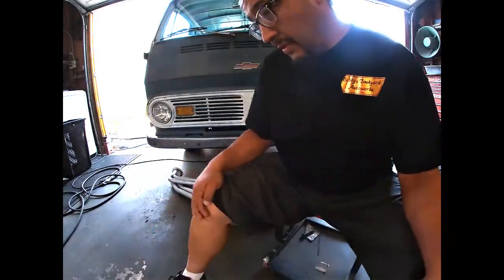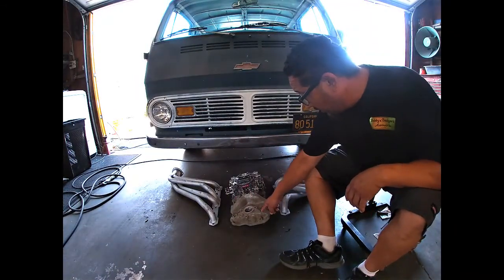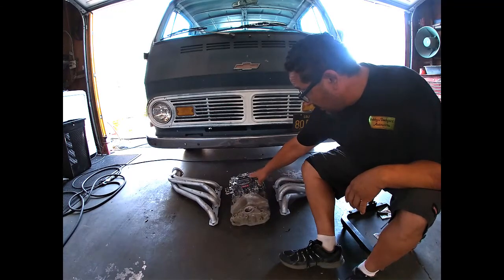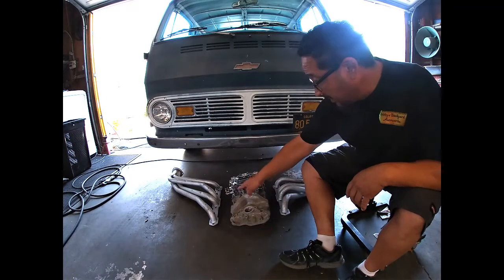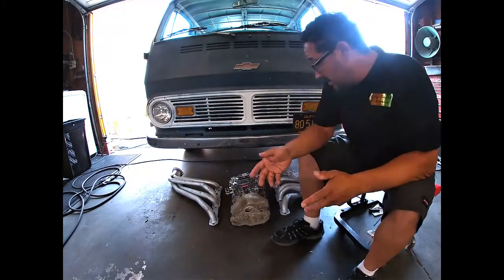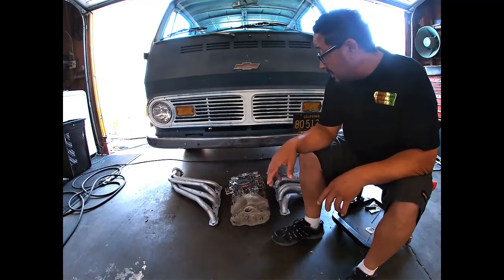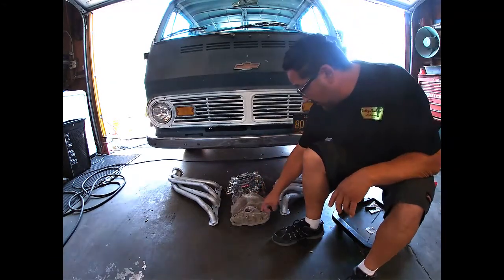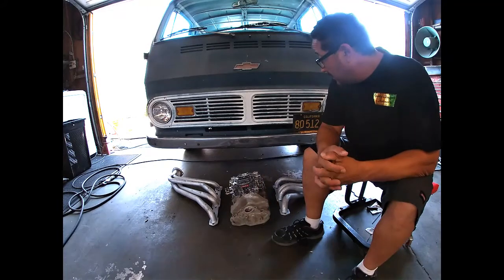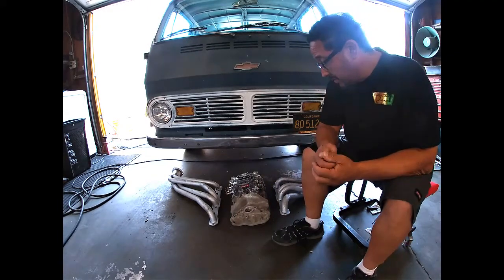So he went ahead and got a used rebuilt Edelbrock carburetor, two headers, and then we're gonna do an oil change, drain the coolant, do a coolant change because you've got to drain the coolant anyways to change the intake. And I think that's about it and hopefully it should run a lot better.